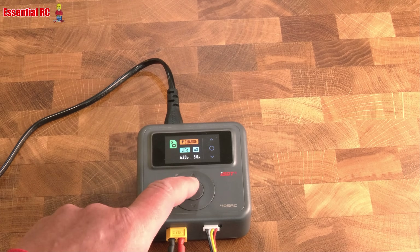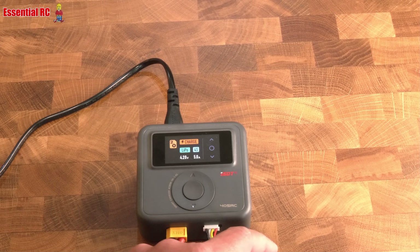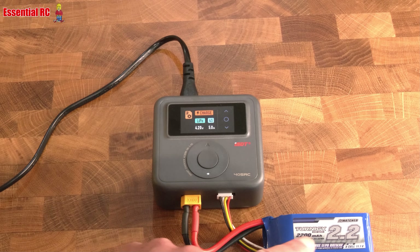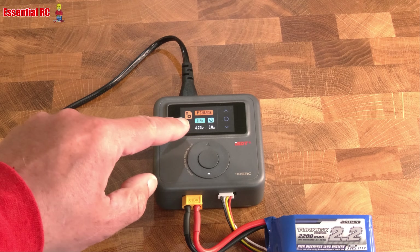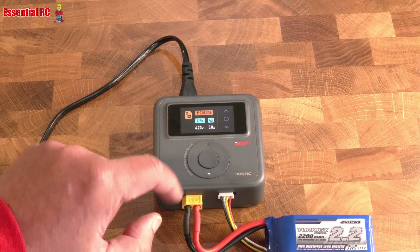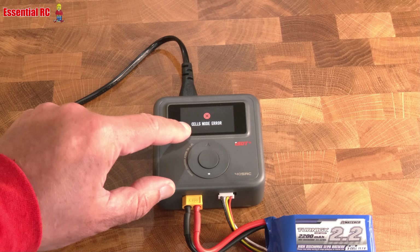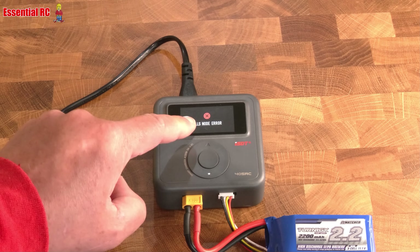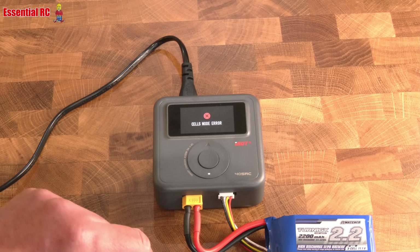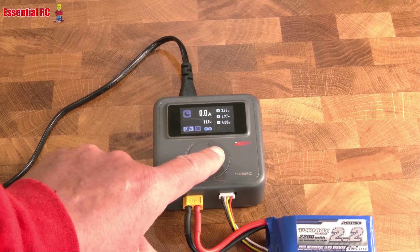Let me show you what happens if you configure this incorrectly. We've got a three-cell plugged in, but the preset is configured for LiPo four cells at 5 amps. If I start charging, it recognizes the mismatch between what I'm telling it to do and the number of cells the battery actually has. So we've cancelled that.